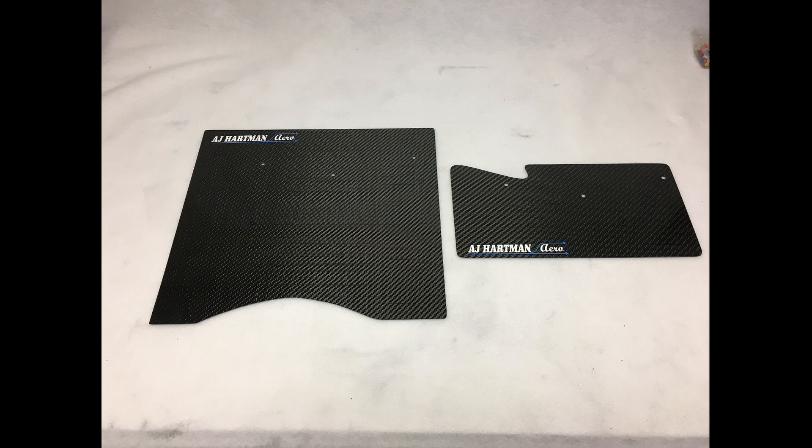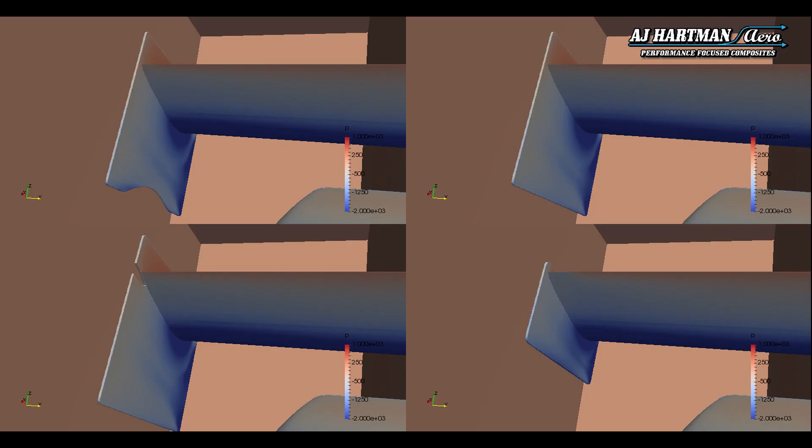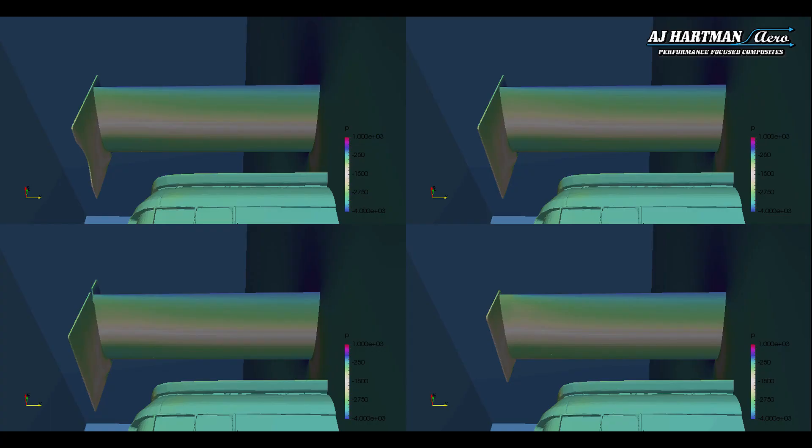The other really popular upgrade is the large end plate option. You can see it here sitting next to our original standard end plate. Here you can see the CFD work we had done to develop the larger end plate option. We consulted JKF Aero from Australia to come up with a larger end plate that increases the wing's efficiency.